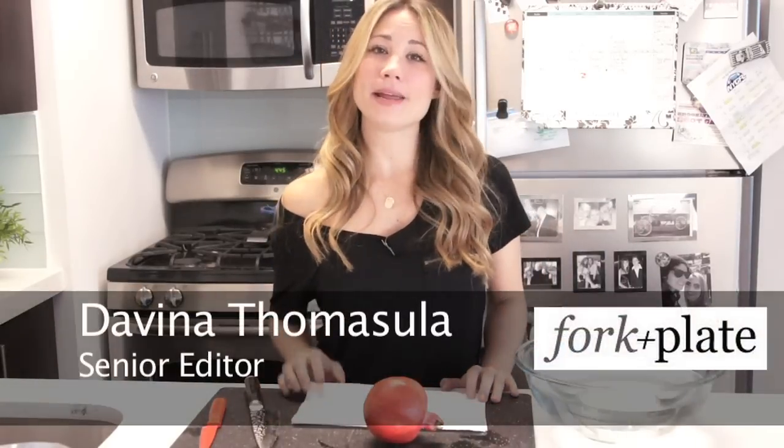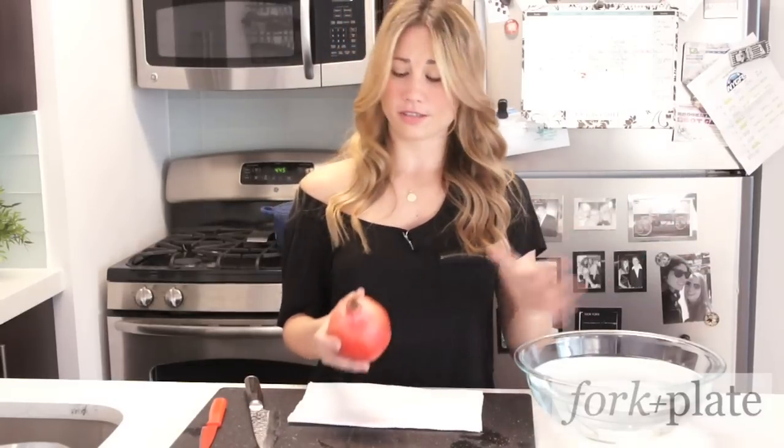Hi, I'm Davina with Forkandplate.com and today we're going to show you how to cut open a pomegranate. The first thing you're going to do is get a bowl of cold water. This is the best trick ever — it works every single time.